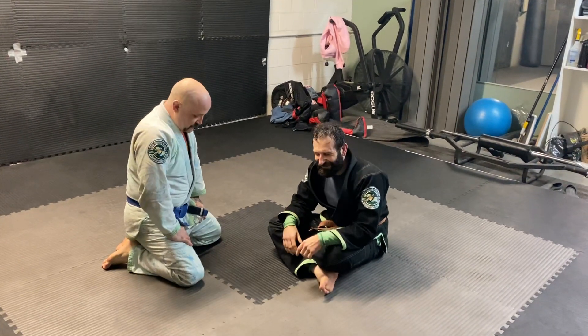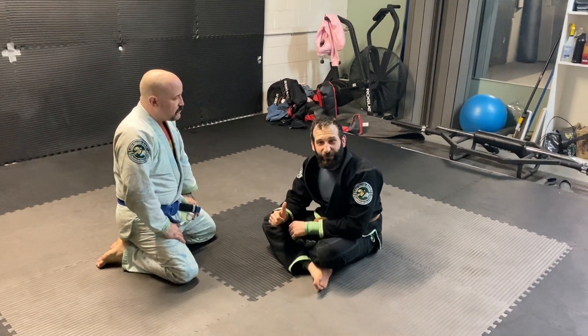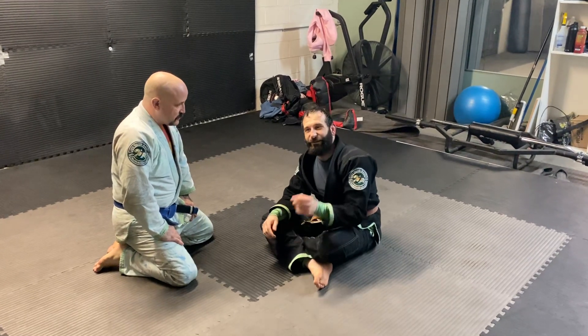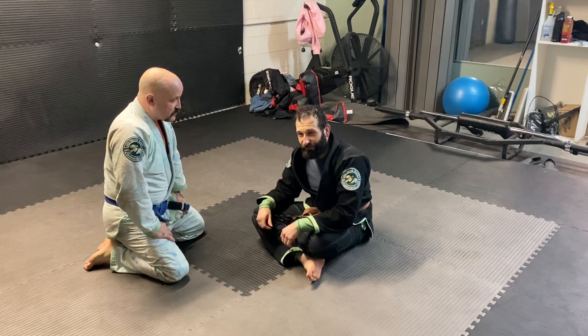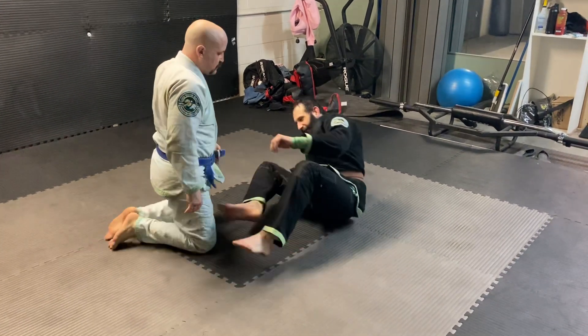I'm going to show a hip bump sweep from bottom Z guard, when the top player tries to take control of my head and flatten me out. So we're in Z guard.